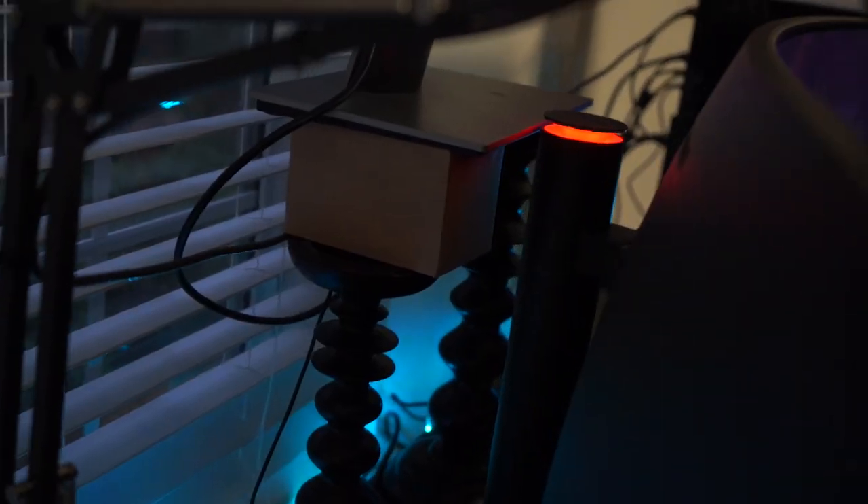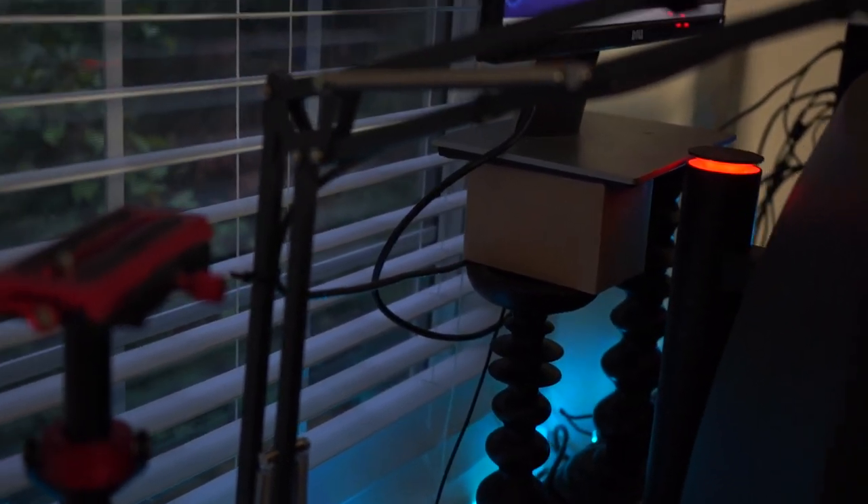The 24-inch monitor is currently sitting on a bootleg stand — I believe they are two tower candles. One is holding a little utility box and the other has a little notepad to keep it even. That is a DIY. You can obviously buy a stand, but I just wanted to get something quick and easy done for now.